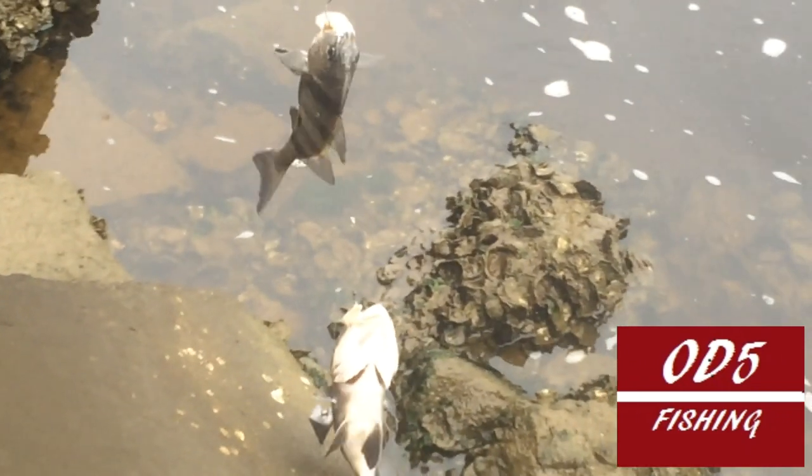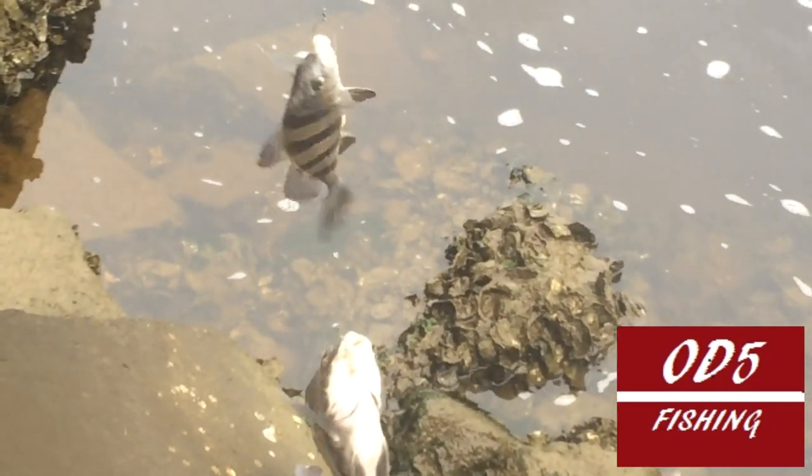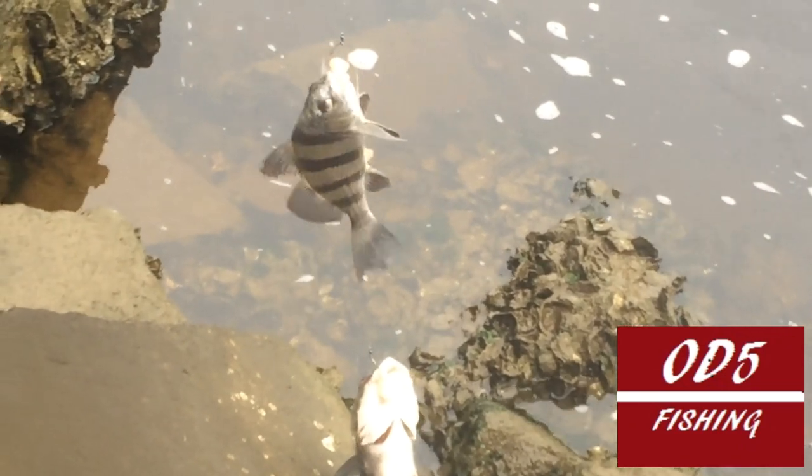Help me out here — if I catch another double black drum, would that be considered a triple-double, or is that only in basketball? Hit me down in the comment box.